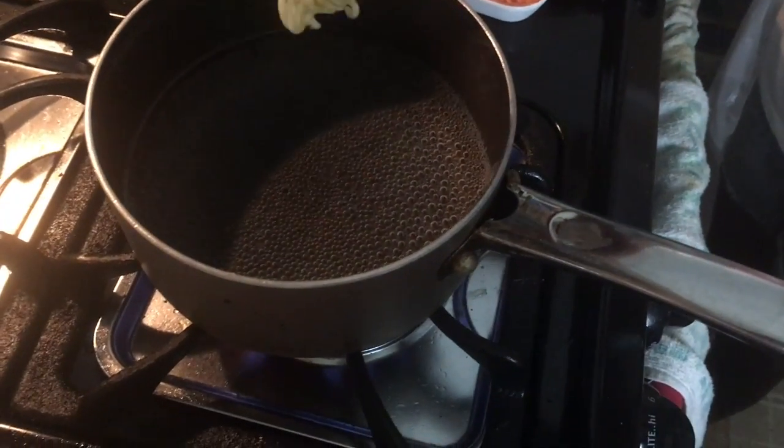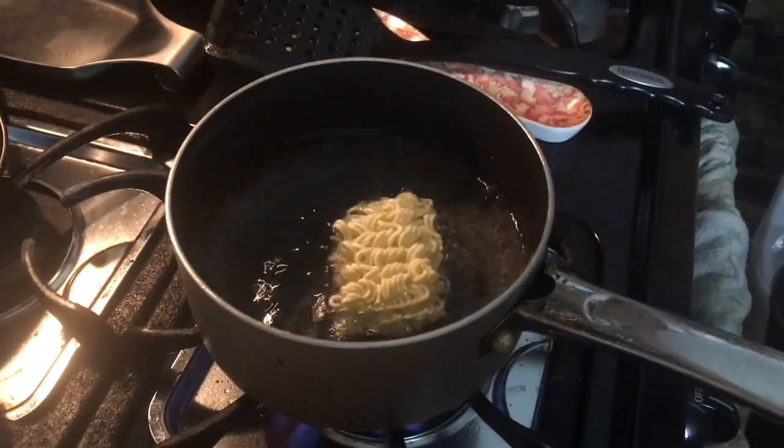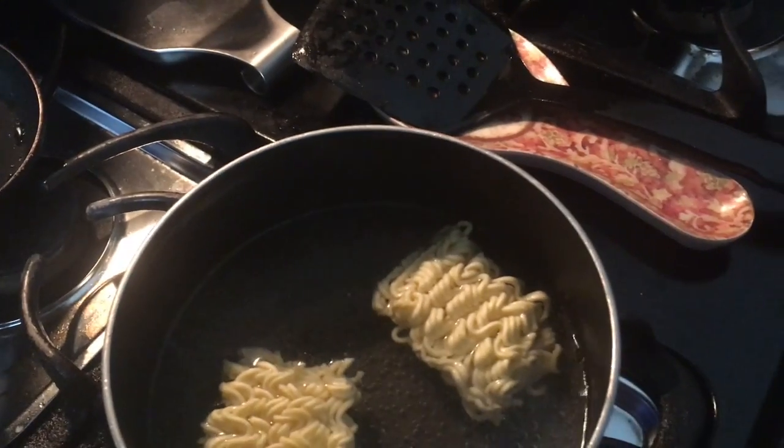It's boiling now. Okay, let's go. It's hot. It's going in there. It's high, it's high.